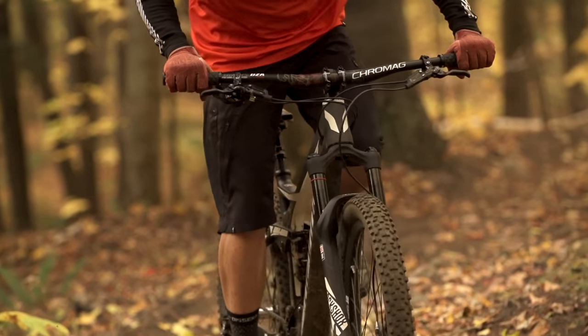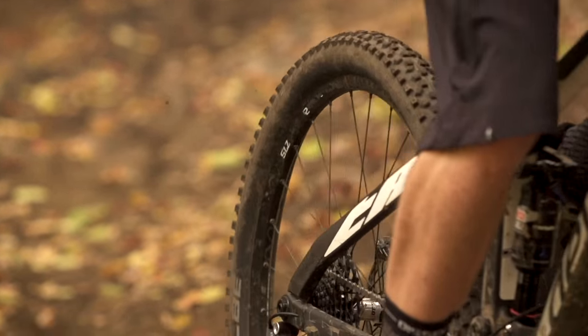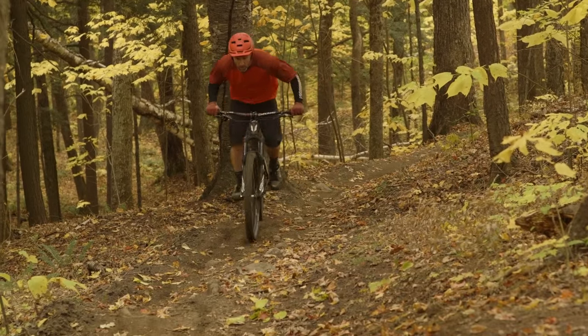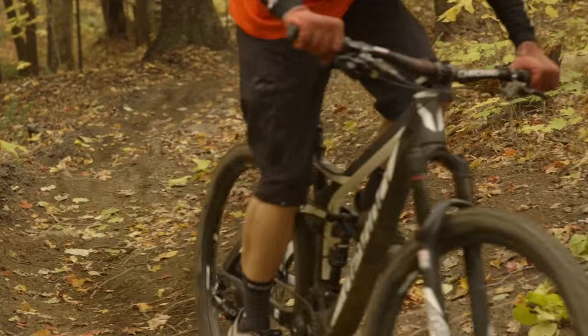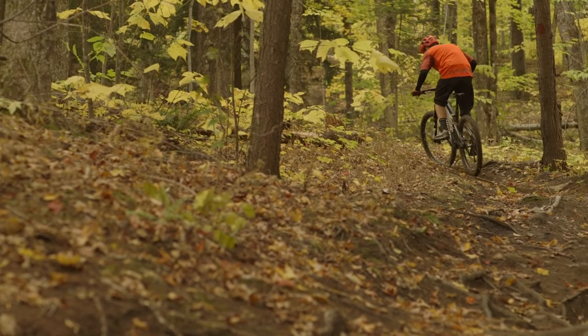I thought it was pretty cool that it had the travel-adjust Pike, because it feels like it needs it on the climbs a bit. On the steeper climbs it'll wander a little, and it's nice to just drop the fork travel and have it run up the climbs better. The bike is an efficient pedaler — you can leave it open and it's pretty good, and when you put it in trail mode it's even better. The travel adjust makes it a bit uncomfortable on flat ground or downhill, but when you're climbing it just dials the power into your legs.